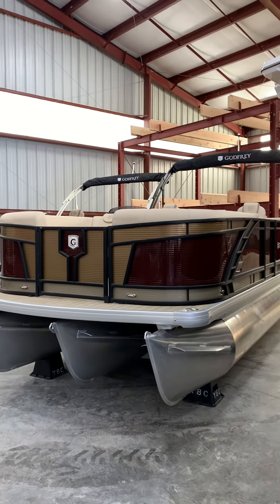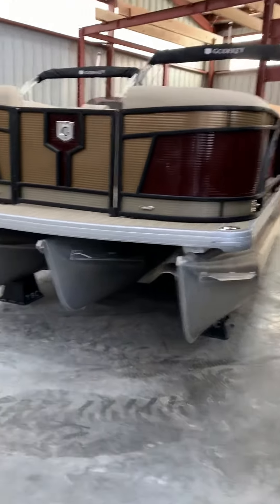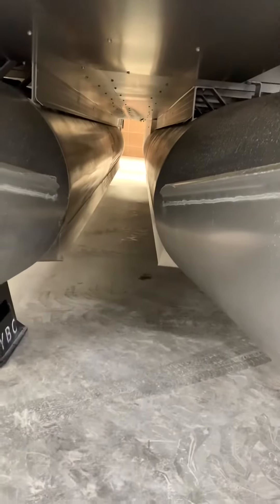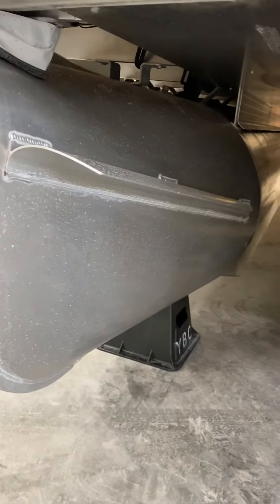This is a 2020 Monaco 235SB 27-inch tri-tune package. It's got the under deck skirting of aluminum. It's got the full lifting strakes on the inside of the pontoons, and then of course you see those nicely welded splash fins there to keep you nice and dry.